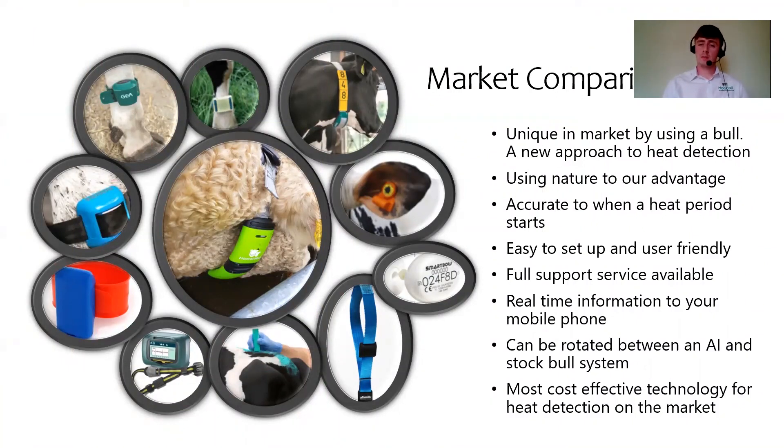On market comparison, the one thing that stands us apart from competitors is our unique approach of using the bull. There's no other technology using nature to our advantage to identify exactly when cows are in standing heat. This is accurate to when the actual heat period starts. It's very easy to set up and user-friendly. We have a full customer support team available six days a week during breeding season. The system can be rotated between AI and stock bull systems, and it is the most cost-effective technology for heat detection on the market today.